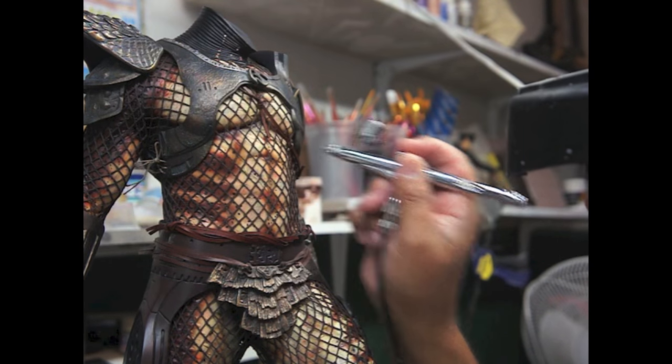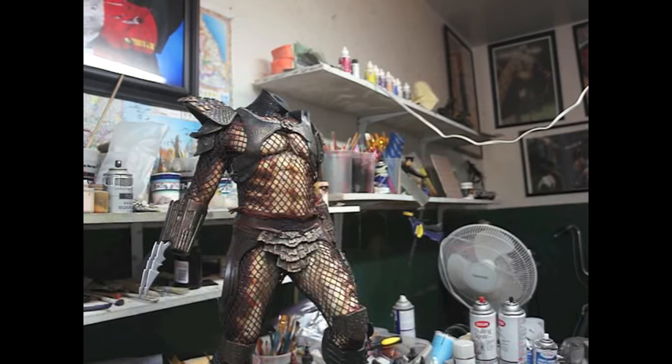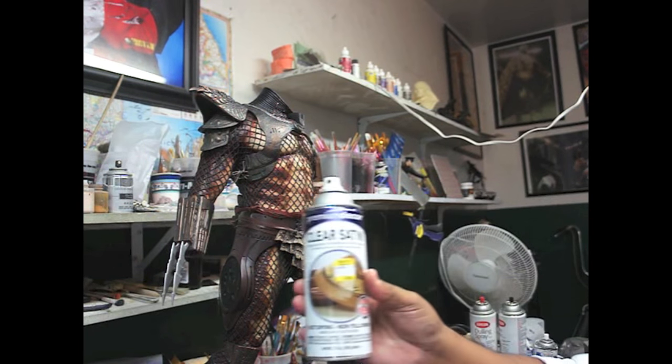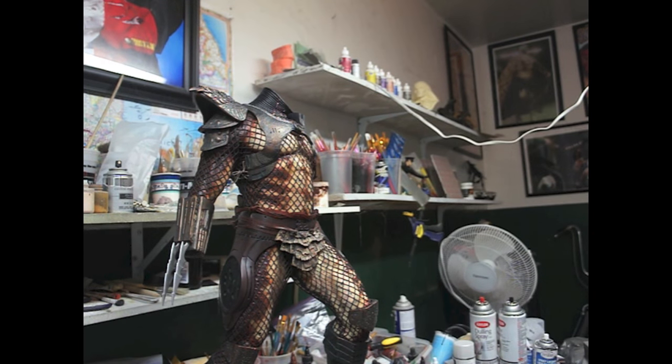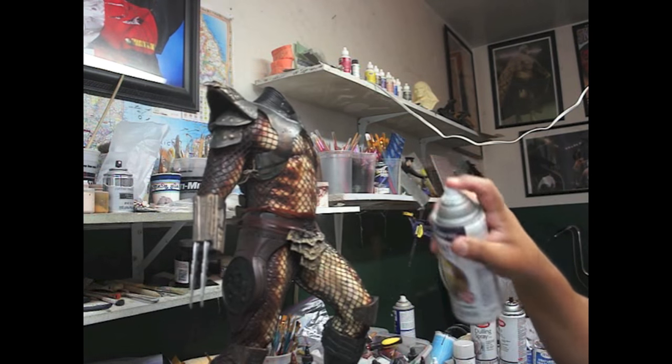Not too much, just some. Okay, so there we have it. I'm going to spray it with clear satin, so it won't be super glossy but will give it some shine.